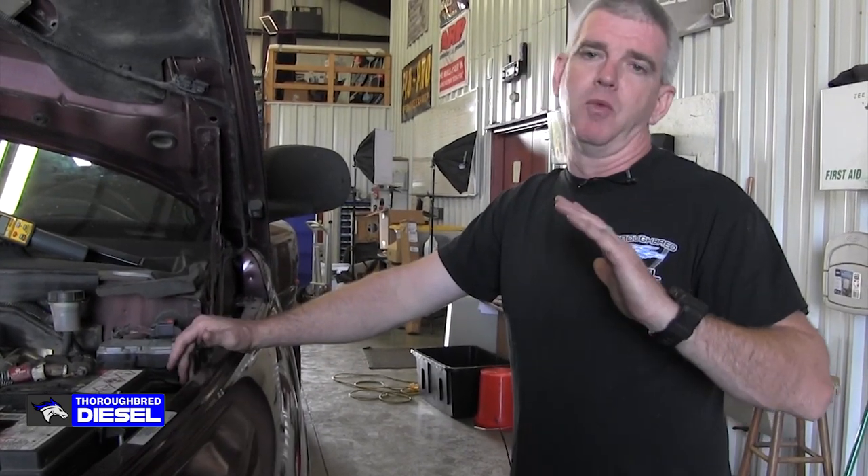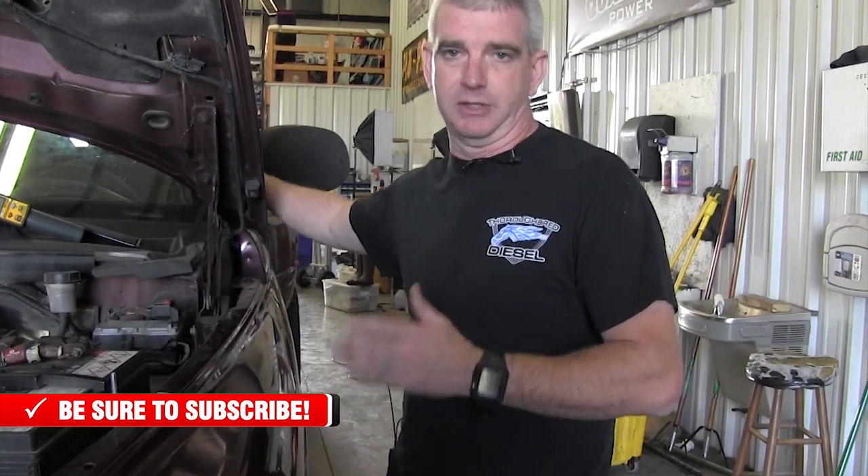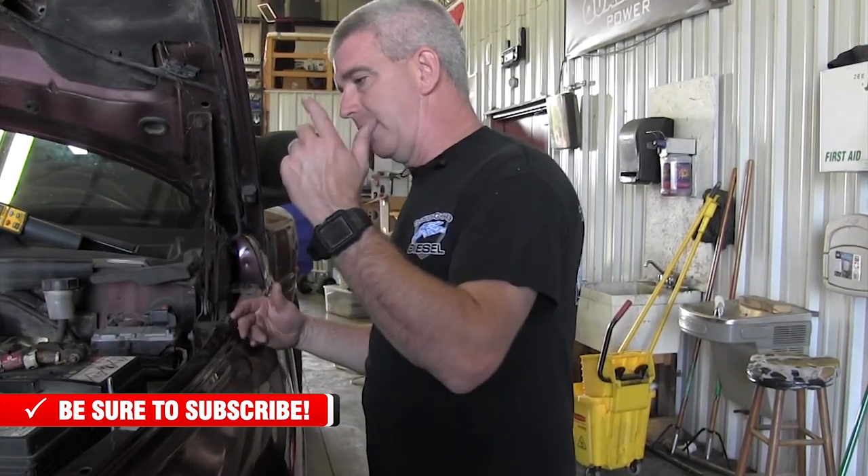One question that we get at Thoroughbred Diesel all the time is: how do I know if I have a lift pump in the tank? This is for you guys that are going to convert and go away from the factory style lift pump and want to do a performance pump like an Air Dog, FASS, Fuel Lab, BD Diesel, or any of the other lift pumps out there. You've got to know this because you can't just buy one of these aftermarket lift pumps and hook it up to your tank, because the pump in the tank is actually going to serve as a restriction. You're not going to get proper fuel flow to your aftermarket lift pump, and thereby not proper low-side fuel flow going to your VP44 — which could cost you a VP44. So you have to identify whether you have the in-tank pump, because that tells you whether you've got to drop the tank.